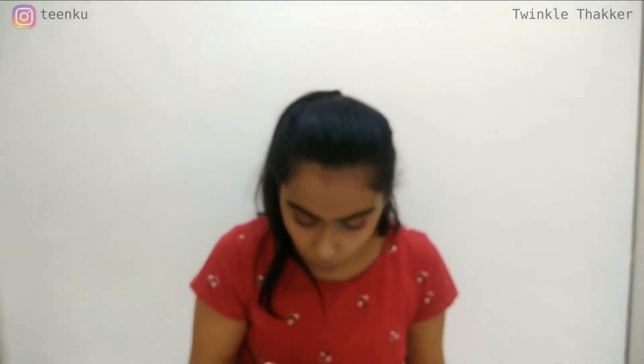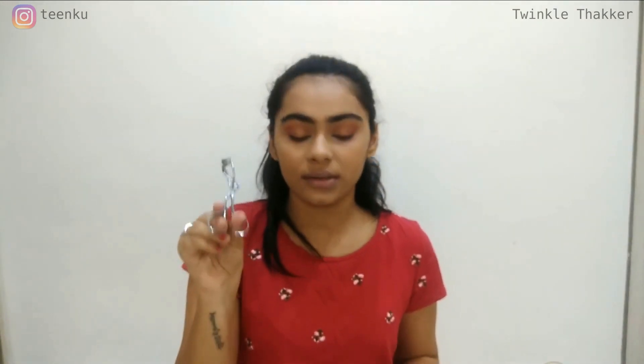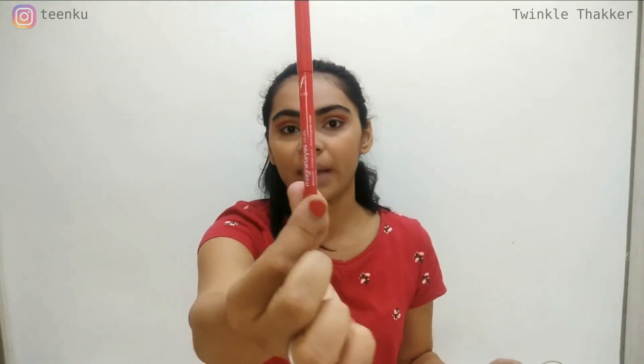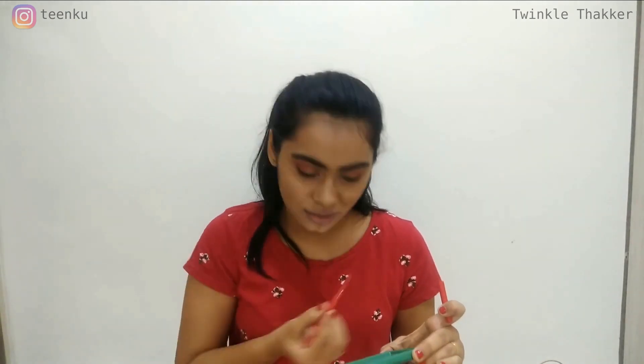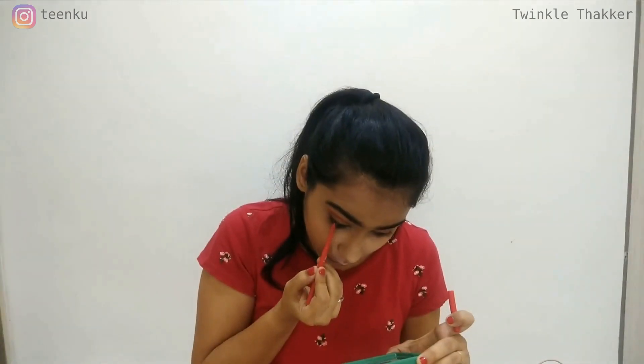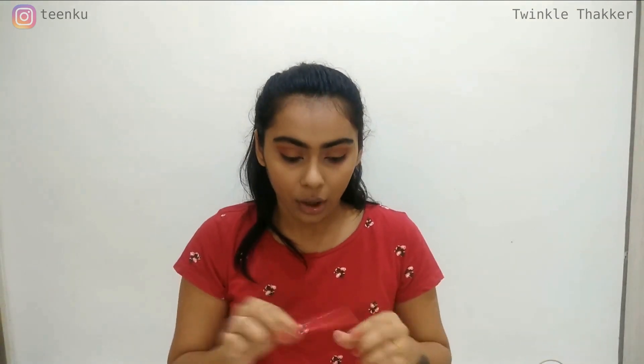Now I will be moving towards the kajal and eyeliner part. I prefer curling lashes first before applying anything. I am using this Vega curler to curl my lashes — it opens up the eye and adds that awakening effect. For kajal, I will be using the Faces Magnetic Kajal just to fill my waterline. I am not really a kajal fan, but Kachi brides prefer kajal over eyeliner. I have applied a very little amount on the tightline as well as waterline.